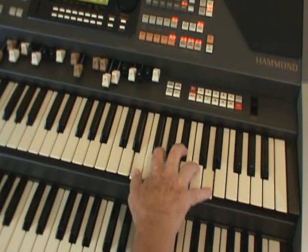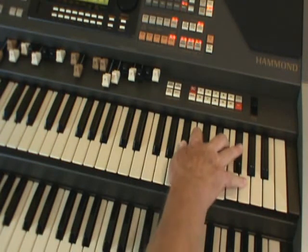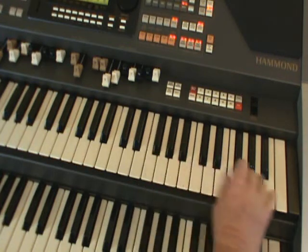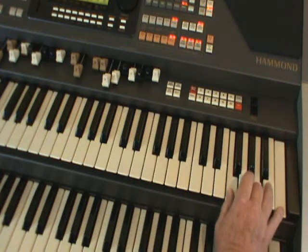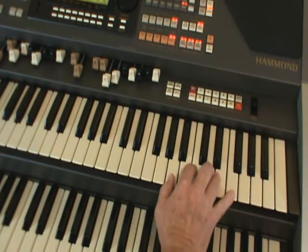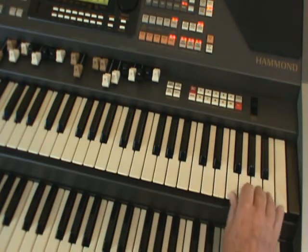C7 with the G at the top. F with the F at the top. F right at the top with the C there. C at the top, A at the top, F at the top — they're all F chords. There are the inversions.